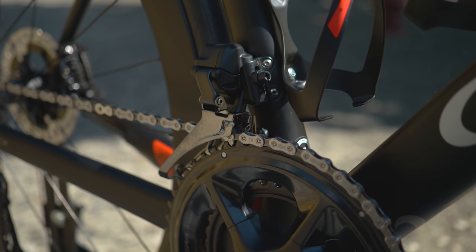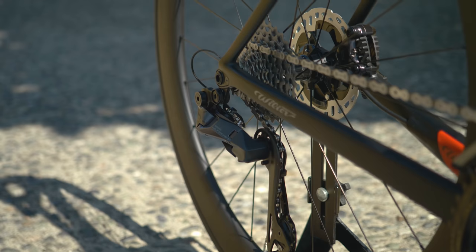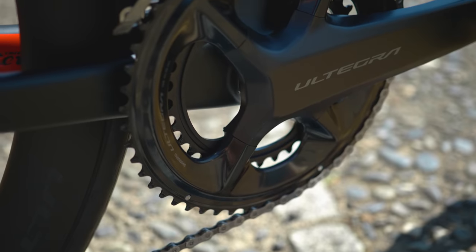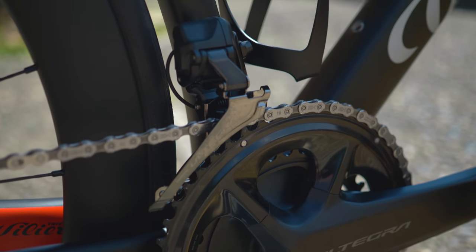For the derailleurs, there's just one rear mech and one front mech for all cassette options — keeping things really simple. That means you can go from 11-28 up to 11-34, and from a 50-34 compact chainset up to the massive 54-40 sprinter chainset, with no rear or front mech swap needed.